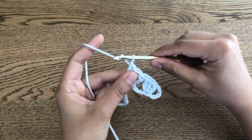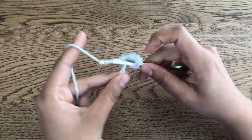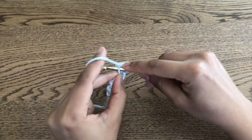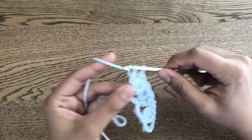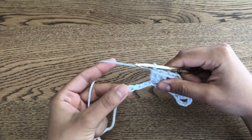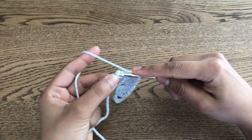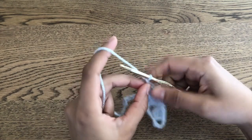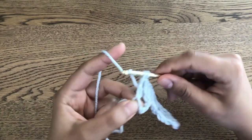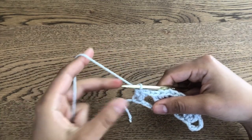So we chain one and then skip three — one, two, three — work three double crochets into the next stitch. And then chain one for our next repeat. But you can see we're at the end of our row now. So we skip these three — one, two, three — and instead of working three double crochets into our last chain, we just work two. And then we chain two and turn our work.